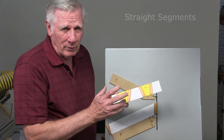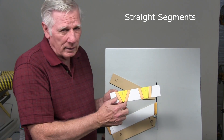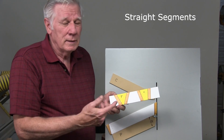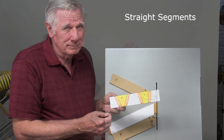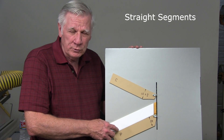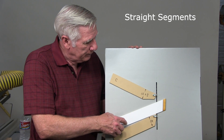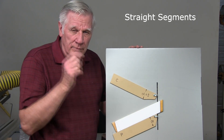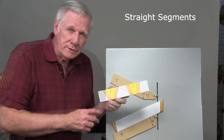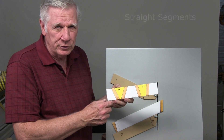Straight segments are really an easy way to add interest to any ring. The sides are parallel, so they do not add angularly to the ring, and it's easy to do. All you have to do is pick the fence for the segment type that you want, and then just proceed to cut however many you need to the width that you want. You can make them very thin or thick, whatever you like. Straight segments cut in this fashion will fit perfectly the segment type that you choose.